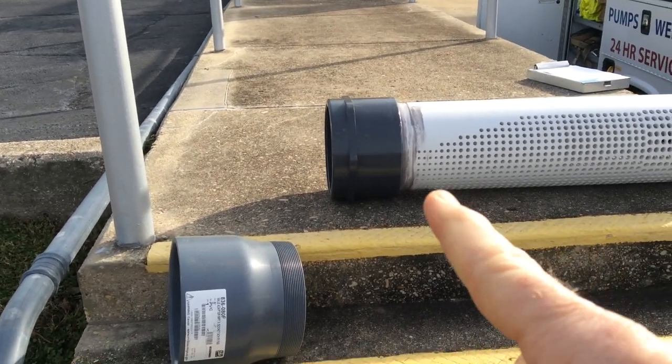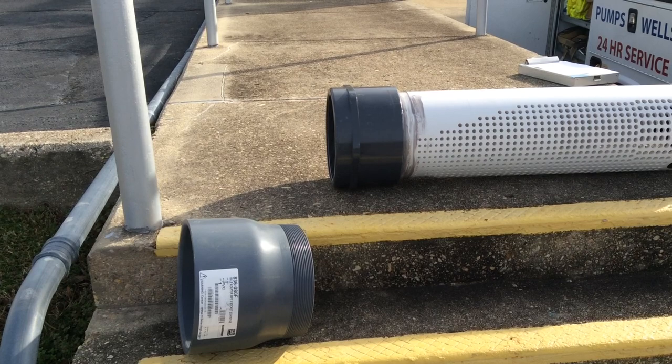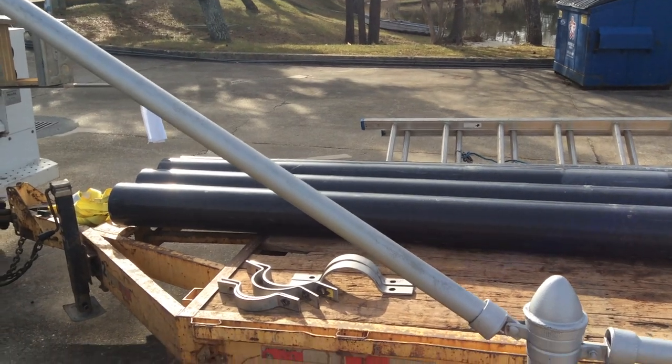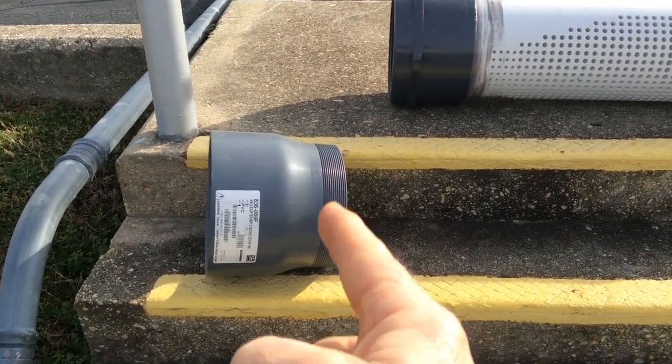This is the female end — it's been glued on. So this is a female slip fit to pipe thread. And then on the pipe — the suction pipe — that's going to be the male end.